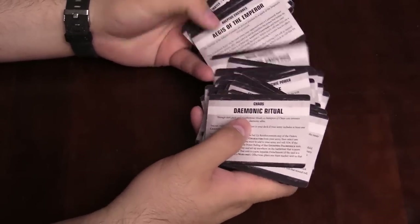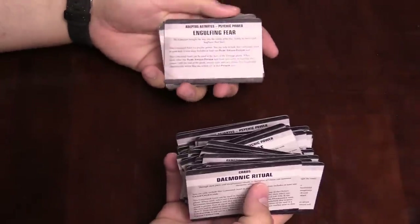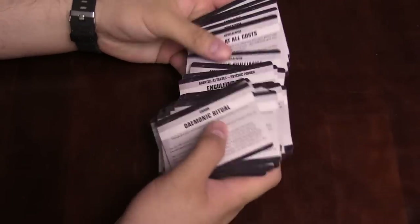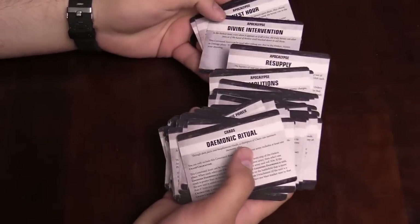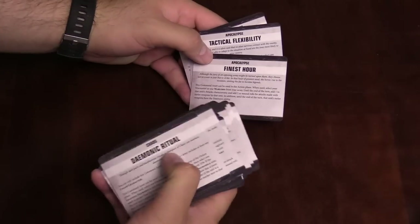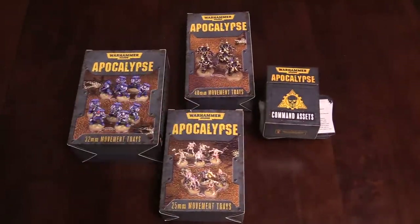There are Harlequins, Imperial Guard, Necrons, and all that fun stuff. Here's one — Adeptus Astartes psychic power, Engulfing Fear. To use these command assets, you have to meet the requirement to include them in your deck — some are generic, some require specific things like a Dark Angels psyker in your army. There are also generic ones like Demolitions, Resupply, Divine Intervention, and Finest Hour — which was actually an ability from Apocalypse 2.0 made into a command card. That's everything in the command assets and all three movement tray boxes — plus don't forget the dice are also expected as accessories for Apocalypse 3.0. Hope you enjoyed this one, I'm Adam from Belva signing off!